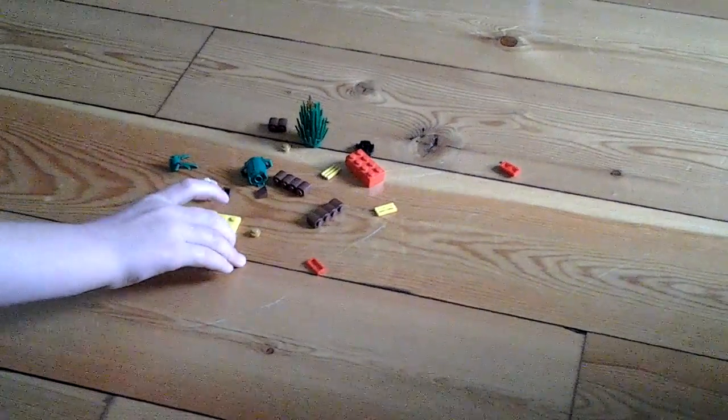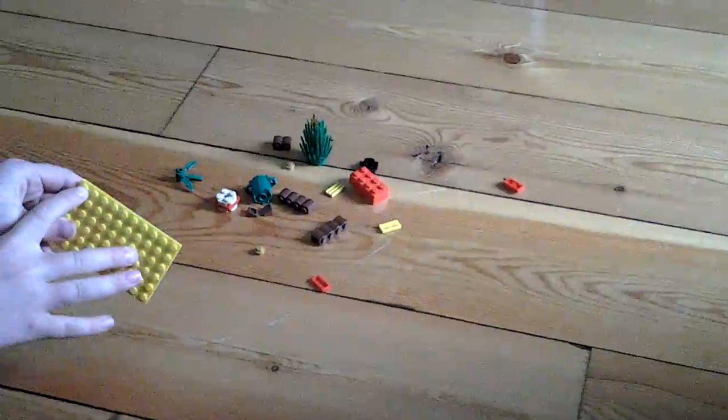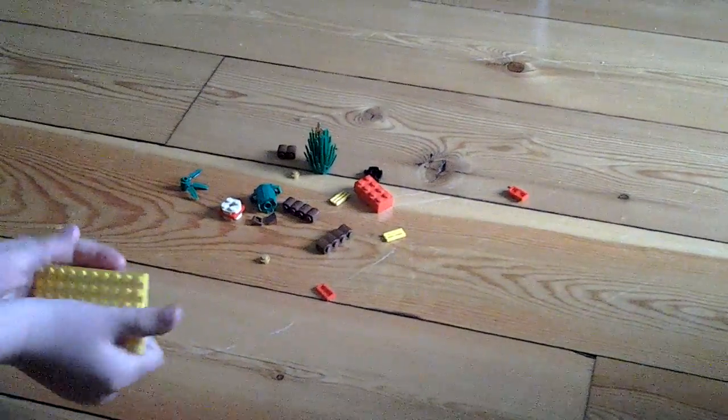Hi guys, I'm doing how to make a Lego barbecue. So first of all you're going to need a Lego plate like this.